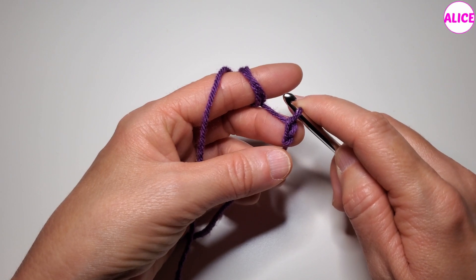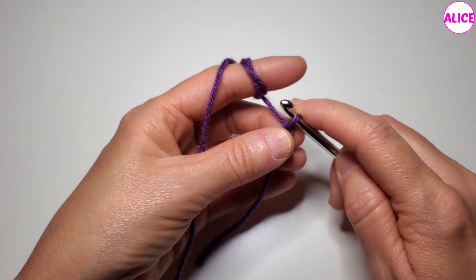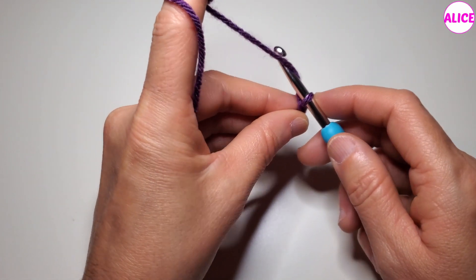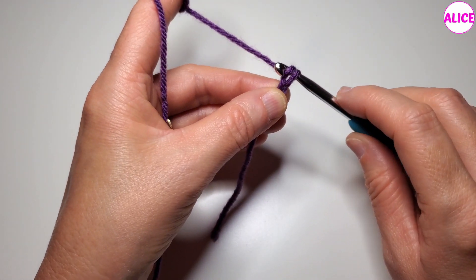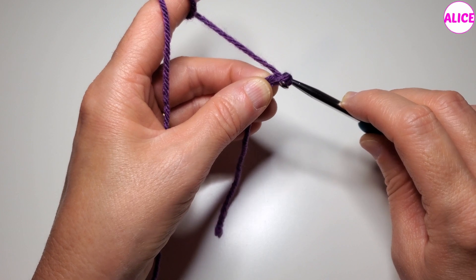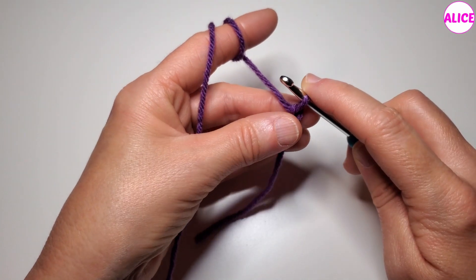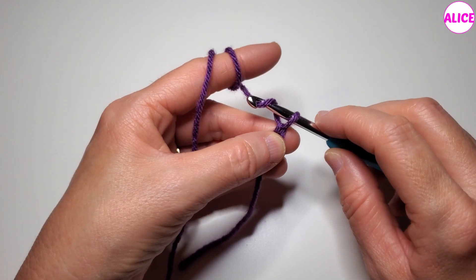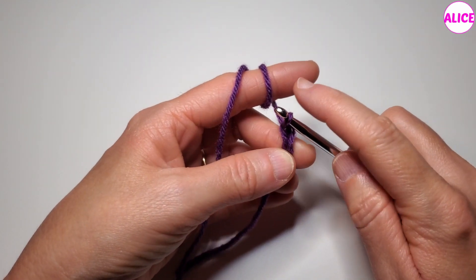This is your first chain. Hold the chain with your fingers, yarn over, and pull the loop through this chain. Hold the chain, yarn over, pull the loop through the chain.